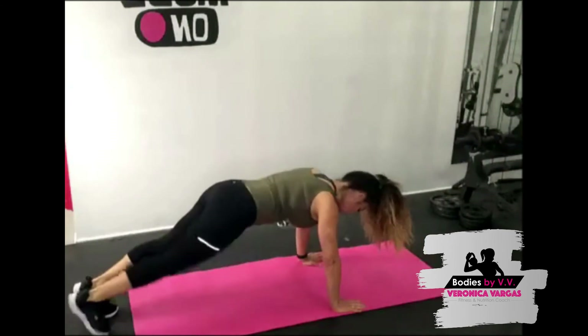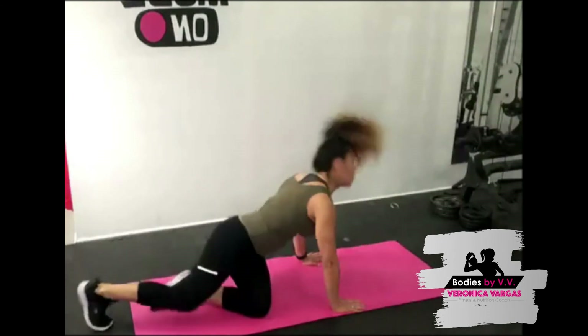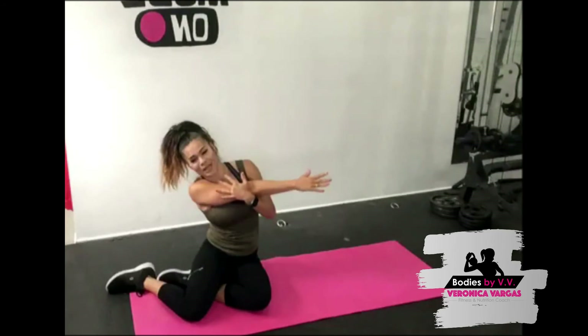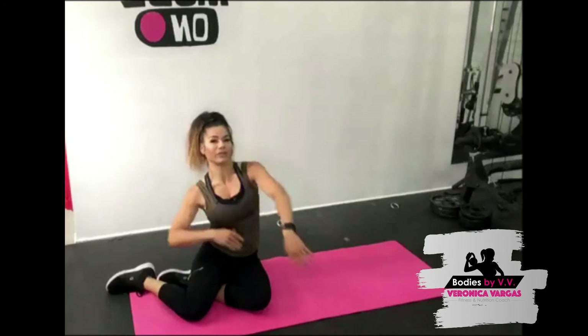Five seconds left — alright! Stretch those shoulders out. Oh my goodness, did you guys feel that? That was intense! We're going to go into a Pilates 100 — we're going to break it down into four sets of 25 reps.